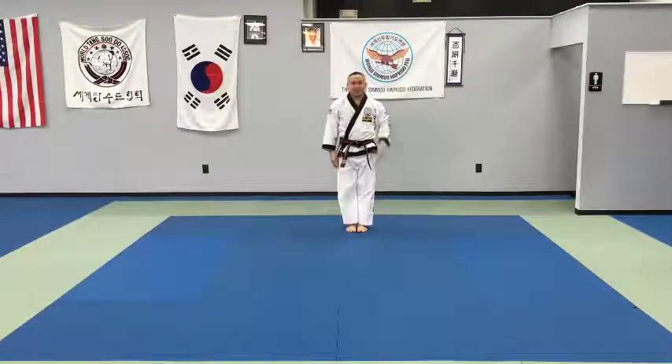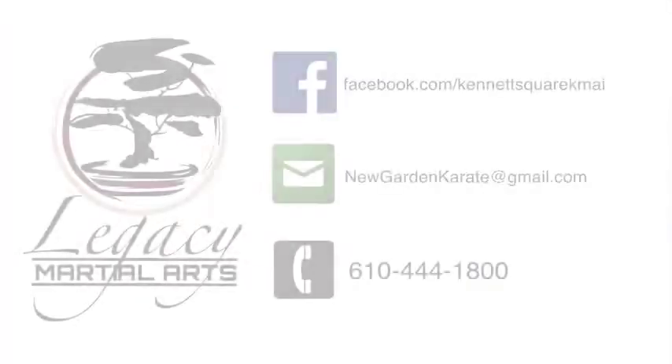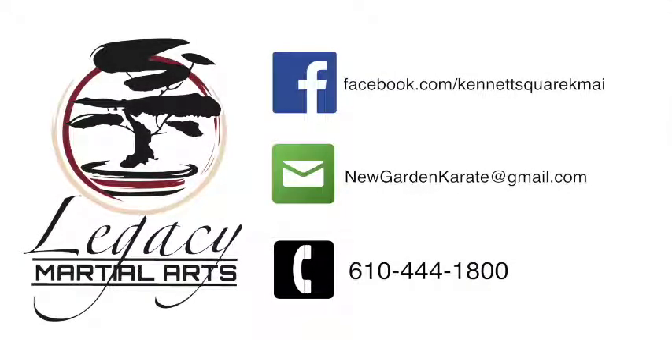There you go, parents. Have fun. Practice at home. Tiger Form 3. Tia, Tua, Asa.